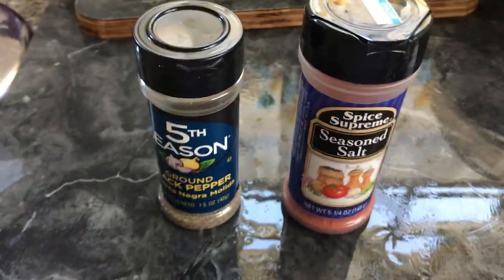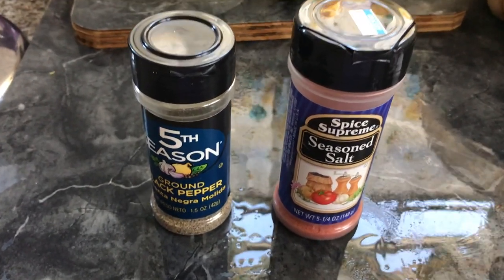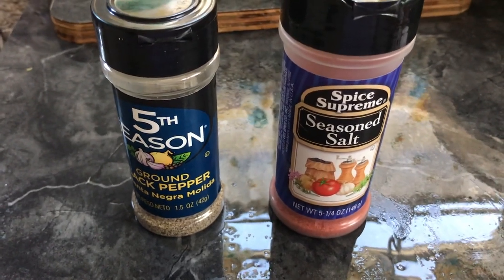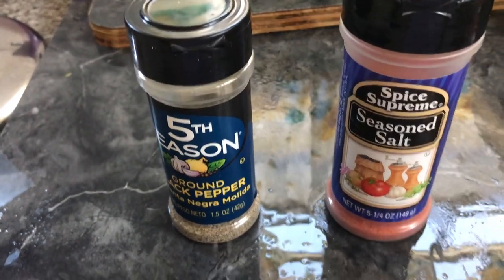This is the seasoning that I use. I wash my kingfish with lime and water, and then I use the ground black pepper and the seasoned salt. It kind of looks like sazón — it has like a reddish color.